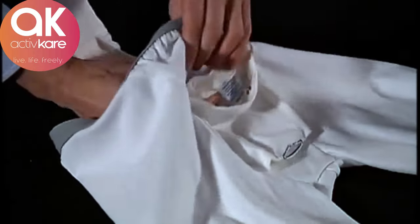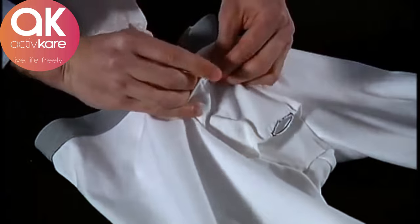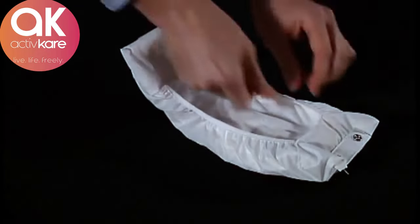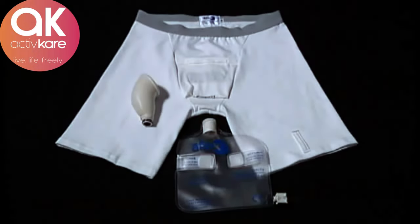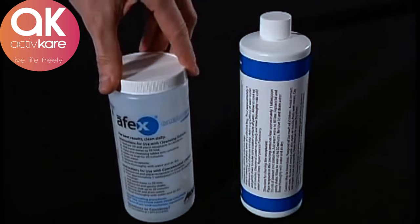Simply remove the receptacle and snap the pad into the horizontal fly. Then stabilize it in the back with the Velcro tab. To launder the pad, lift up the front tab and pull out the absorbent layers. To ensure proper maintenance of your Apex system, we recommend that you clean your receptacle and collection bag on a daily basis. Follow the detailed instructions on the cleaning container and cleansing solution.